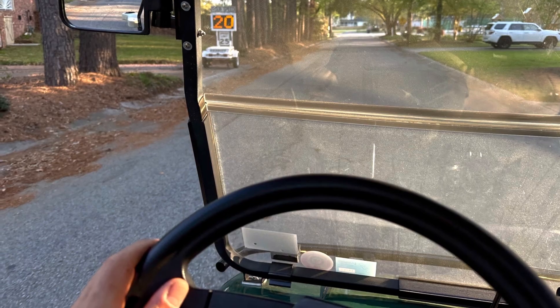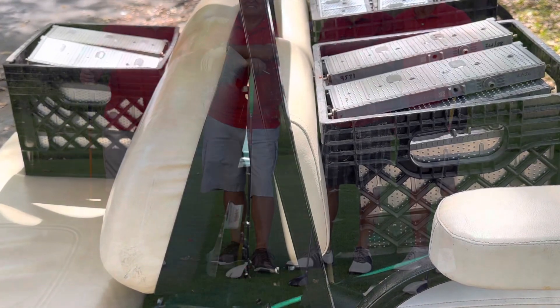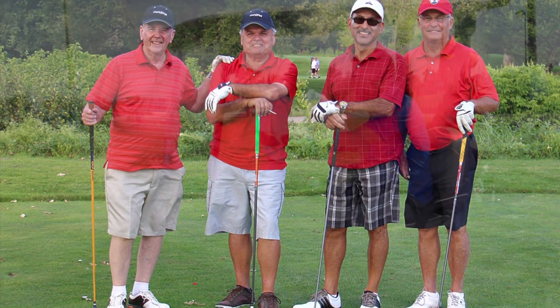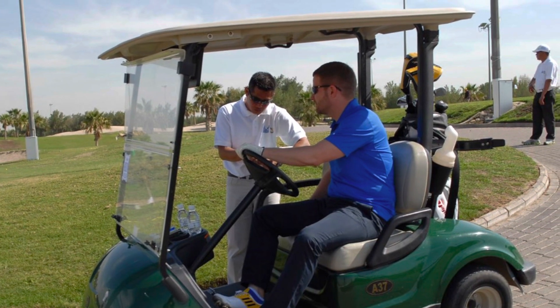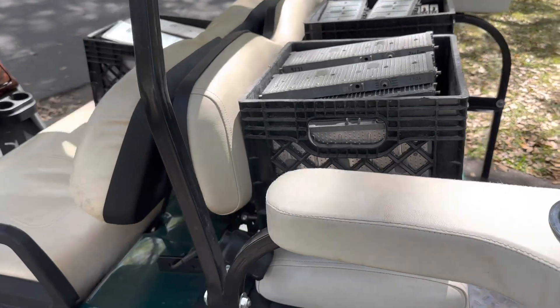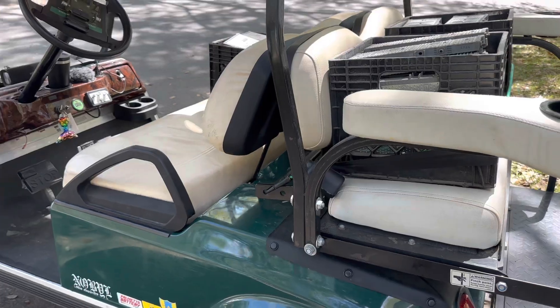For this test I'll be driving like I would with my family on the cart, so our max speed will only be around 21 miles per hour — a nice, safe, comfortable speed. The second factor is the amount of weight on your cart. I went ahead and put 412 pounds on the cart including my weight, which reflects the weight of my family.